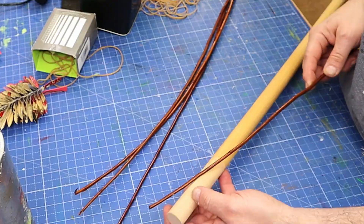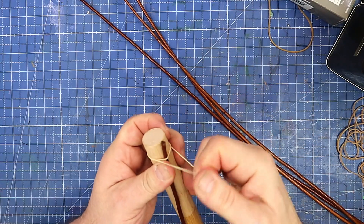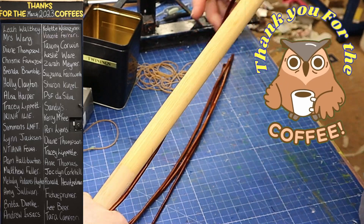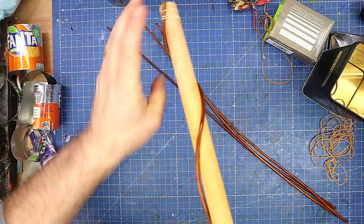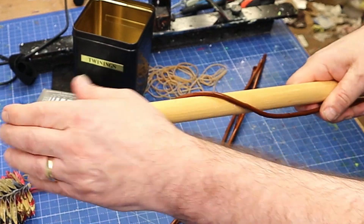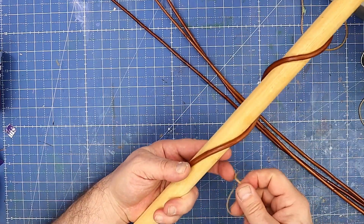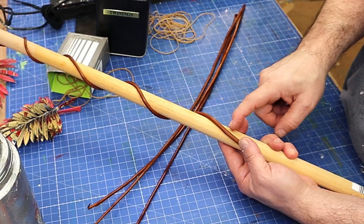I've got a piece of wooden dowel here and I'm going to do the same with that. If I had a steamer I could have put this in a steamer rather than soaking it overnight, but I don't, so I find this method works really well. This one's going to give me a much tighter spiral. If I want it tighter I can just push it up and work it around. I want it straight at the end, so I'm holding that on the end, then put something on the end to stop it coming undone and let it dry.